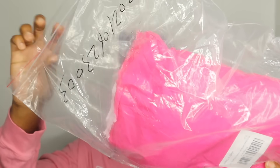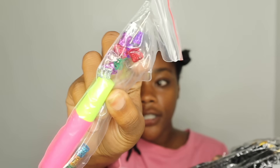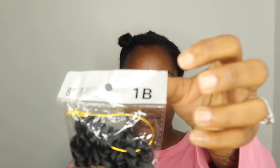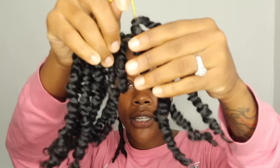Let me show y'all the hair that I received for this crochet style. It comes with a hook and some accessories — nine packs. That's a lot, but maybe because they're short. Eight inch. That's why I said I was doing a bun too, I just kind of forgot. Eight inches — cute short, but I'm wearing this in a quick bun style.